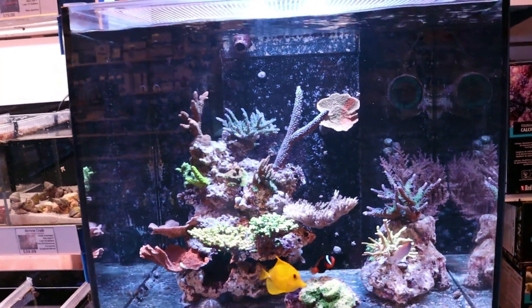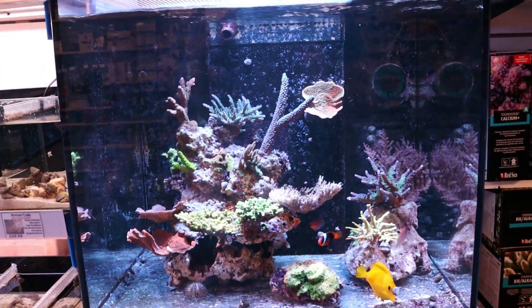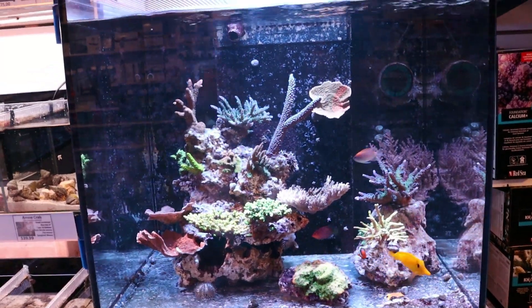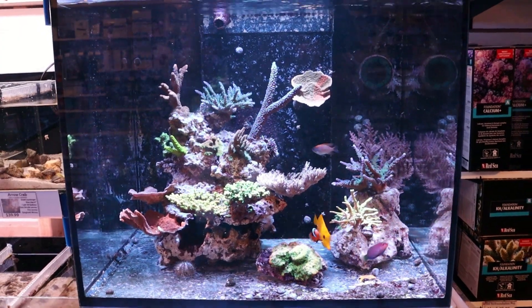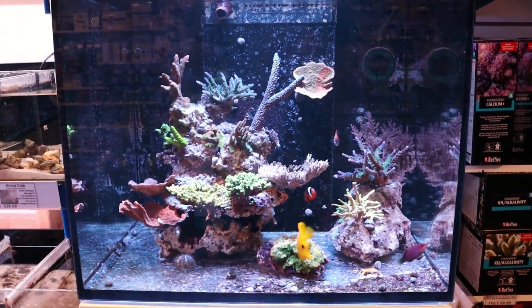We did a review video on the Nero 5. The Nero 3 is its smaller cousin. I'm just going to run you through some of the reasons why this is personally, hands down, my favorite wavemaker on the market today.